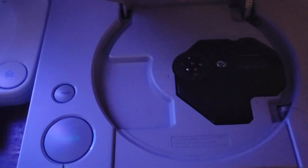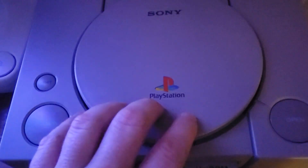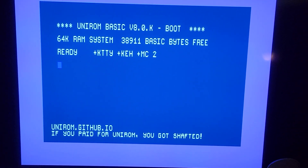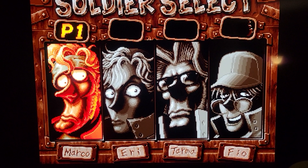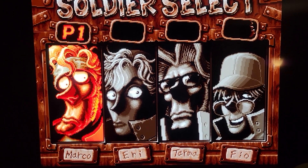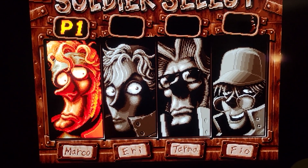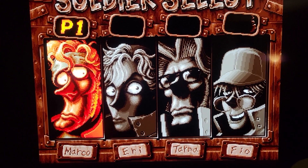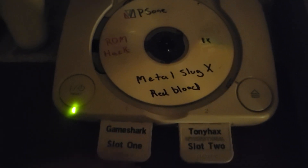Let's put a game in. Here is Metal Slug X — it's a patched game with red blood. I'm going to hit R1, which starts up the game. Interesting — this booted. This is the patched version, but normally the regular version of this game does not boot. They must have removed the copy protection in the patched version. I was having problems booting this game and thinking I'd get a frozen boot screen, so that put a twist in my video. But the game booted. Let's try the same game on the SLIM model.